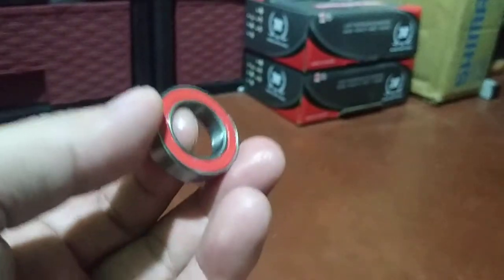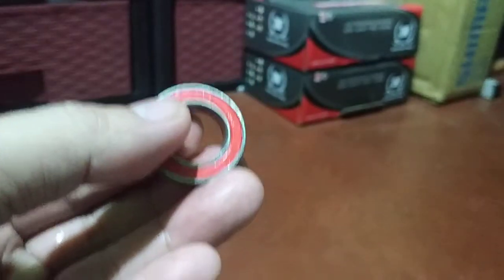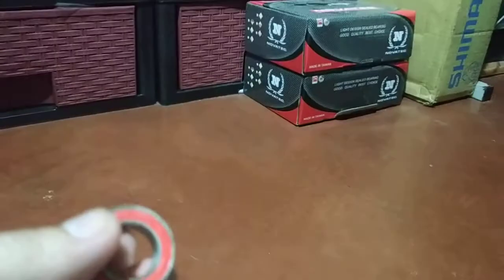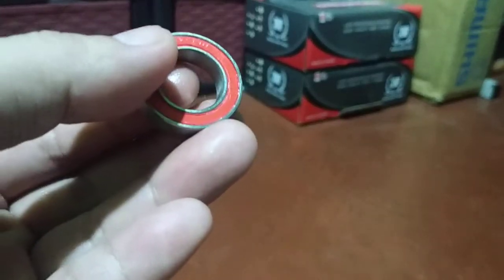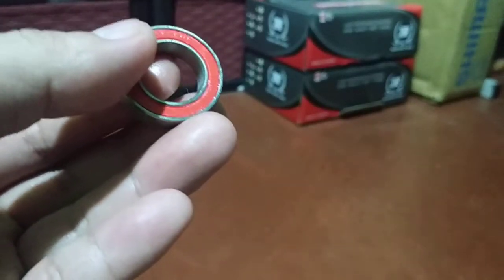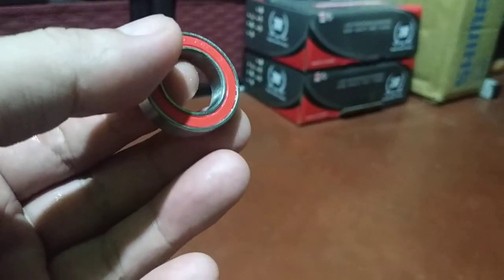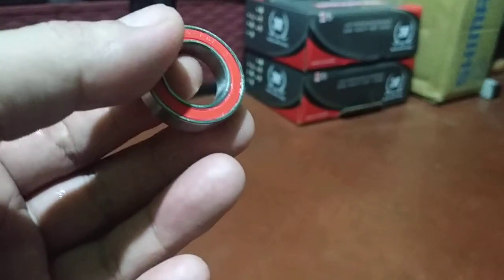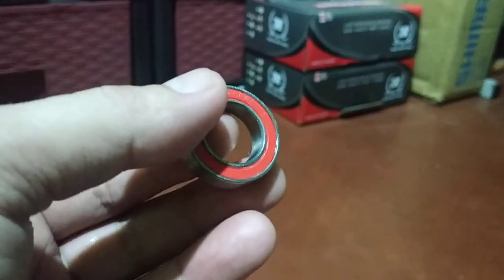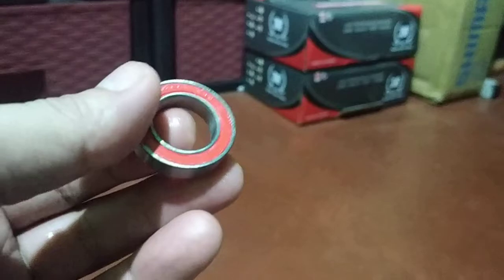Now, if you're going to buy a bearing — pagbibili kayo — don't ask if I have one for your specific hub brand like Novatec or Cruiser. We don't carry all those hubs. So it's better: you need to remove the sealed bearing, then use a caliper. If you don't have a caliper, go to an auto supply shop, auto shop, or motorcycle shop, or bike shop — borrow one there — so you can get the correct measurement and not make a mistake when buying.